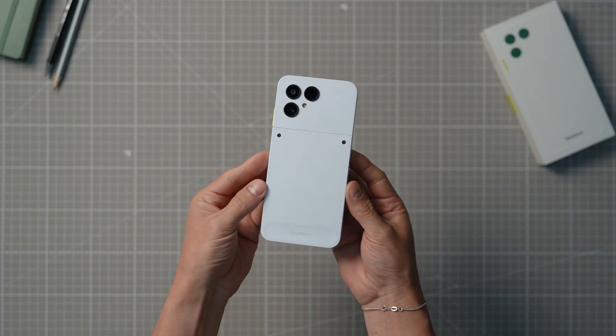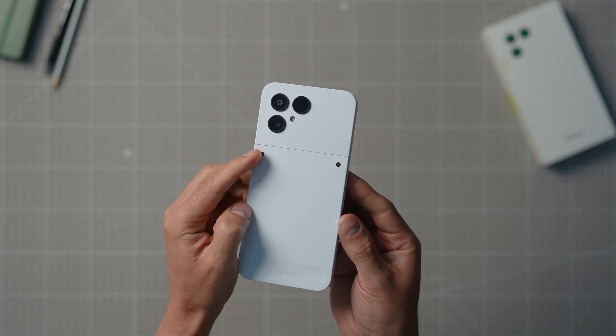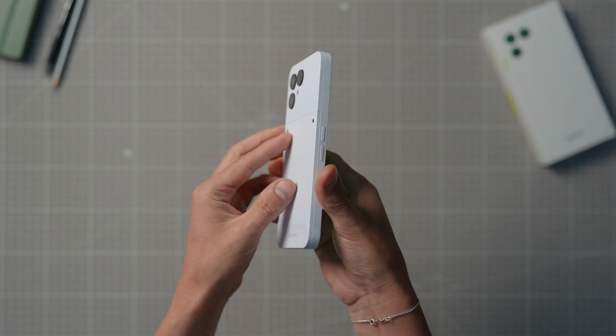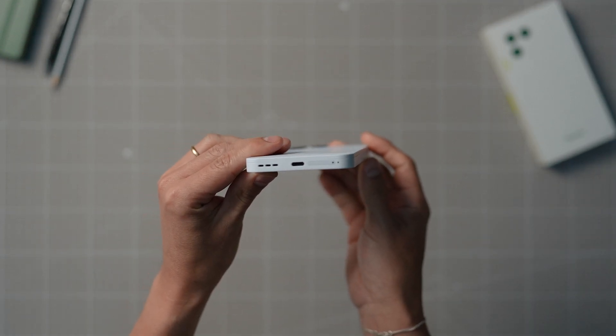The Fairphone Gen 6 is a whole new smartphone experience that is even more sustainable and modular than our previous products. It wouldn't really be a fair phone if it wasn't now, would it? Just like our older Fairphone models, the Fairphone gives you the power to open it up and replace parts within minutes in the comfort of your own home.